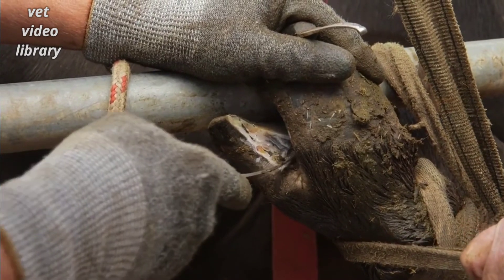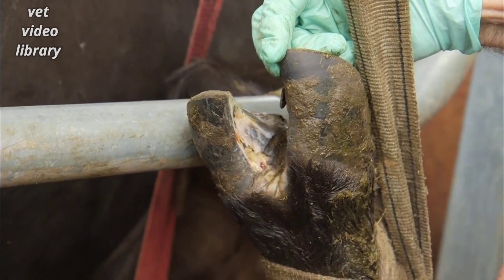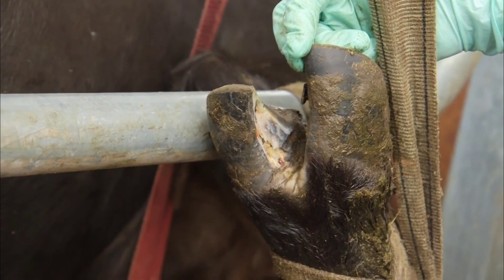Finally, pare the healthy sole below the medial crack to transfer the pressure away from the injury. With careful paring it will heal without needing a bandage. The second step is to remove the functional claw.